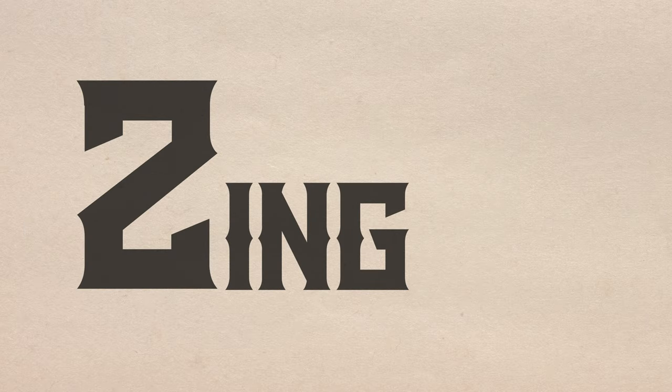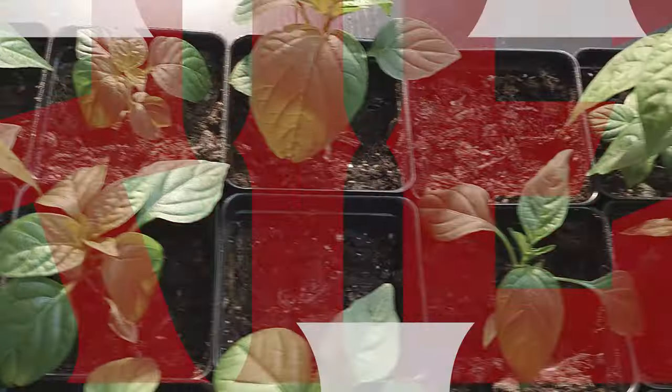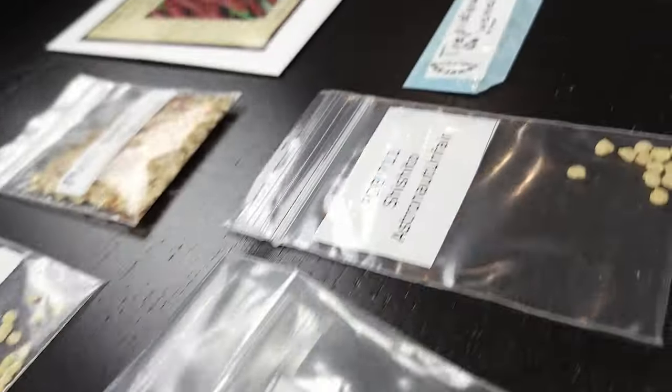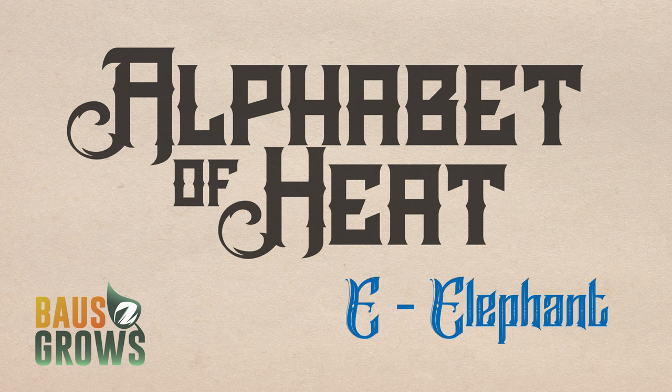A is for Antep and Z is for Zing. Got 24 more that'll grow in between. They say the spice of life is variety — that's why we're growing so hard on the Alphabet of Heat. Boss Groves. What's up everybody and welcome back to the Alphabet of Heat. My name is Boss. I'm a gardener and a lover of all things spicy. Today we are on episode E.